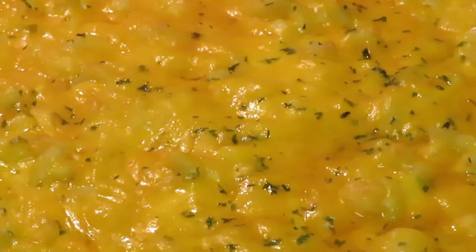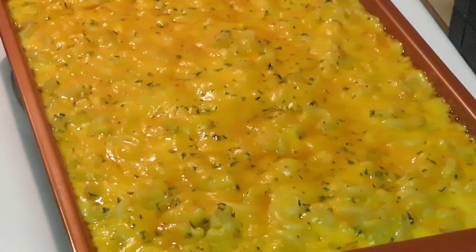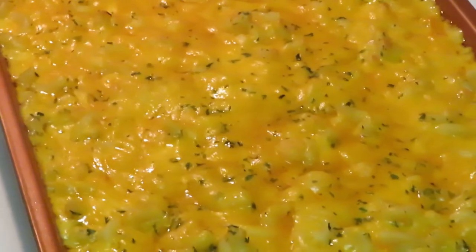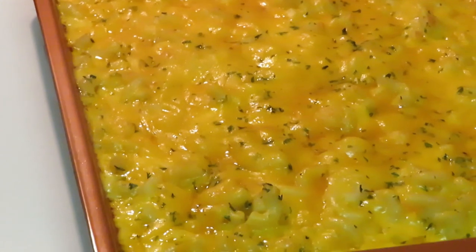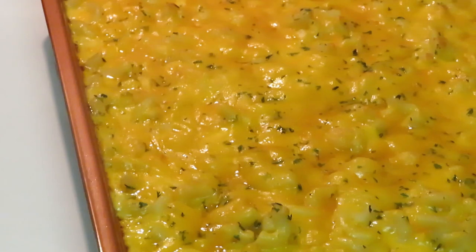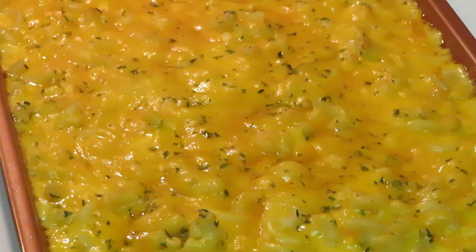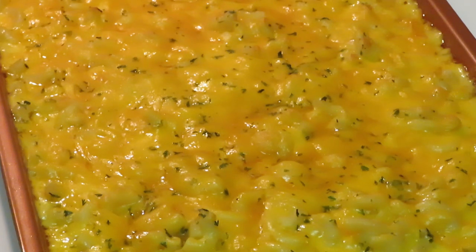Let me take y'all over to the mac and cheese slowly. Oh wow, look at that mac and cheese! Y'all know I put parsley on top — that green stuff is parsley. It makes everything look so nice. Look at that mac and cheese! This is Erica Misha — thank you so much for watching. Don't forget to like, comment, and subscribe, and follow me on all my social media, especially Instagram at Erica Misha.